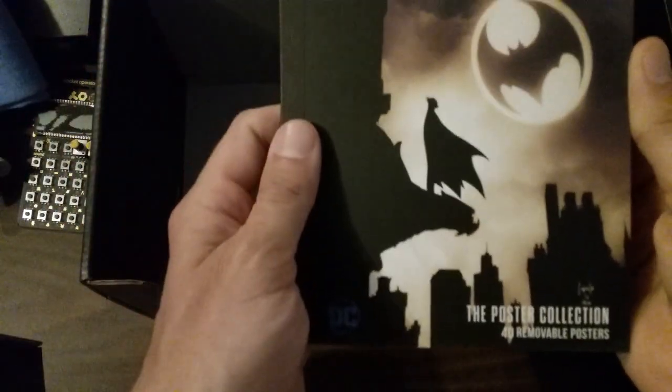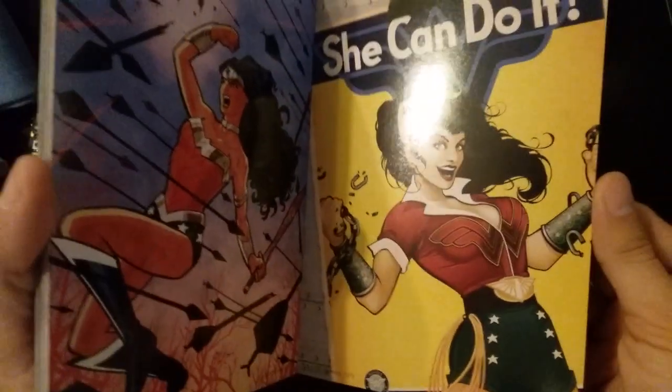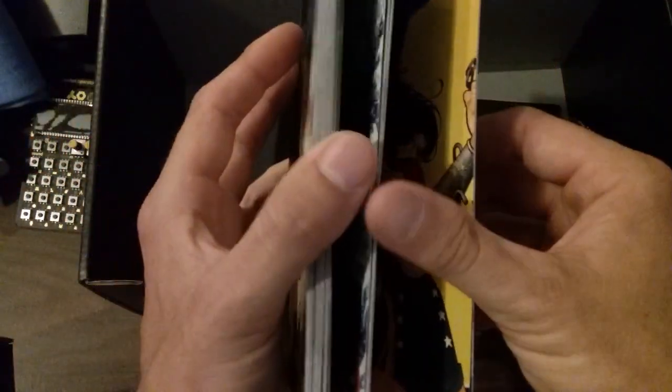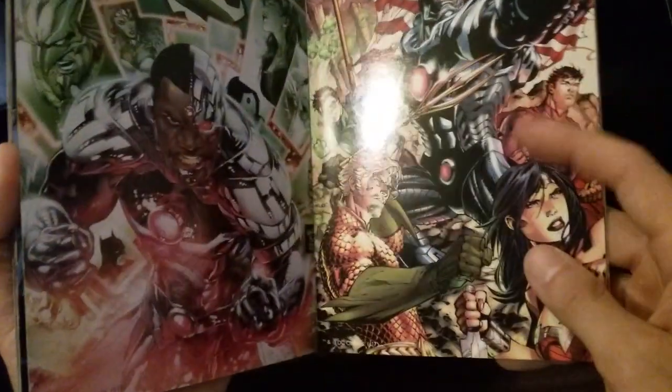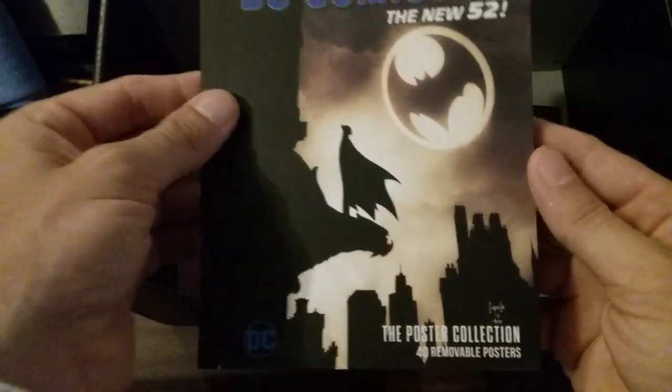Comic book — DC Comics The New 52 poster collection. 4D removable posters, poster collection. I'm confused about what a 4D removable poster is. What's going on in here? I wasn't looking through the camera. I'm kind of confused about what exactly this is and how it works. Are these like postcards that you rip out? I'll explain it later — poster collection, 40 removable posters.